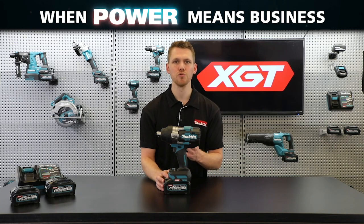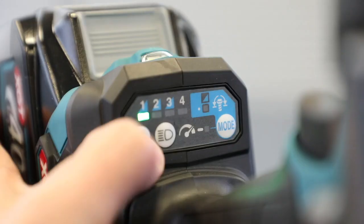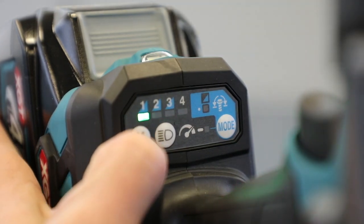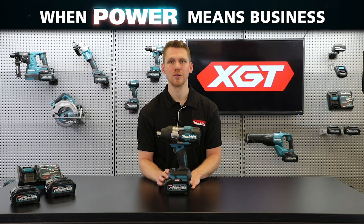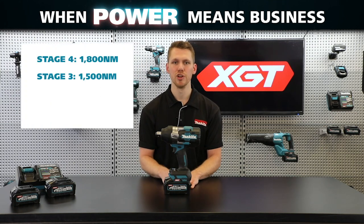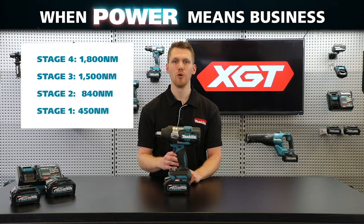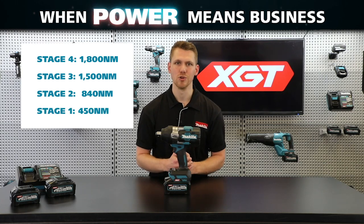Additionally, if you need to rein in that power, there's a four-stage speed selector that will lower the speed, allowing you to achieve various levels of fastening torque. In stage 3 you'll get 1500 newton meters, stage 2 840, and stage 1 450 newton meters of fastening torque.